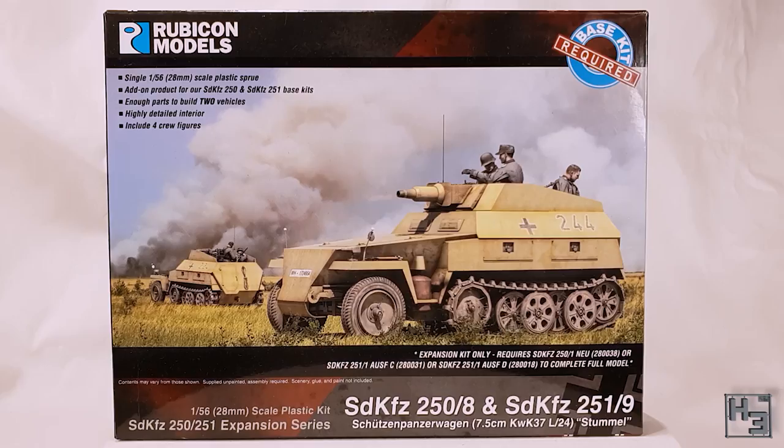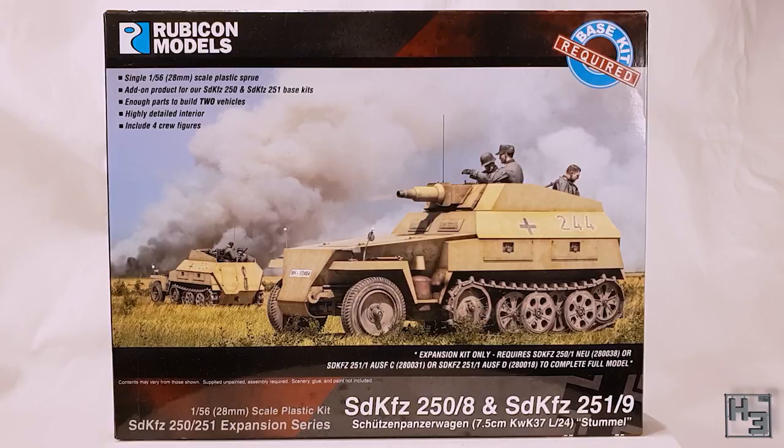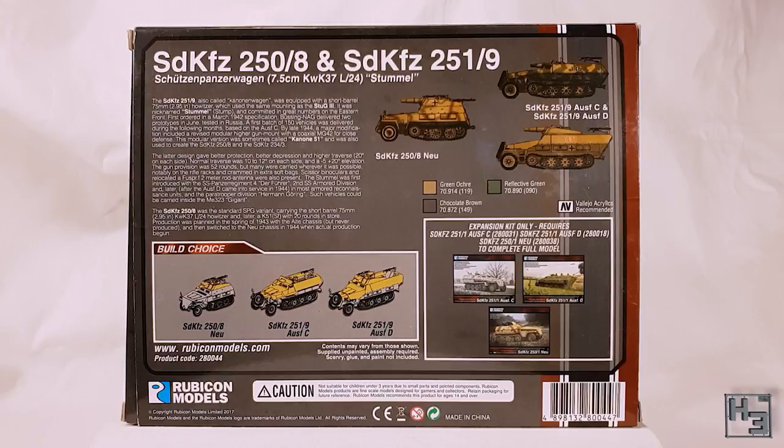I'm going to build this model mostly as the kit intends, but I'm going to add this expansion kit to turn it into an SD KFZ 250/8 Schützenpanzerwagen, which is a pretty sensible name — it's a Panzerwagen that's Schützen. The expansion kit can be used to make a few different shooty half tracks, and two of those are based on the SD KFZ 251. For those you do need to use the upper hull supplied in the expansion box, so it's not really something that can be just dropped onto your already completed half tracks. I may revisit this expansion kit with a 251 half track some day.